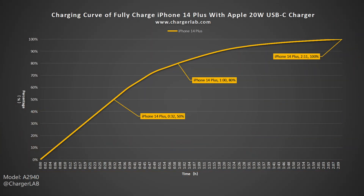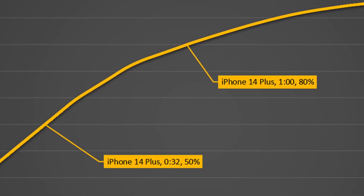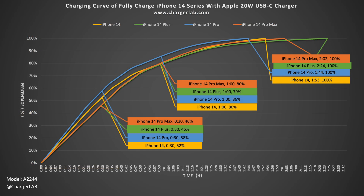The total charging time is about 2 hours and 11 minutes. The charger can charge the iPhone 14 Plus to 50% in 32 minutes, 80% in an hour, and 100% in 2 hours and 11 minutes. The charging time is basically the same as the old Apple 20W we tested before.